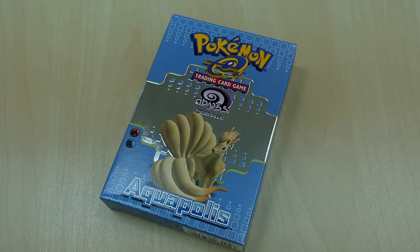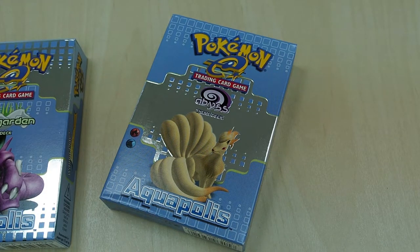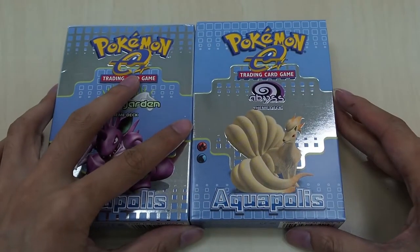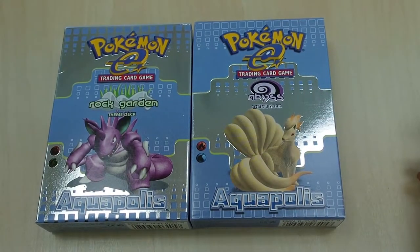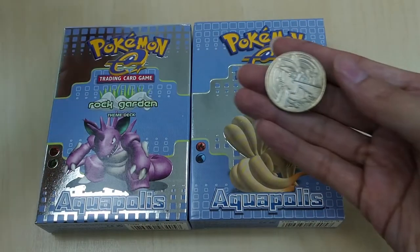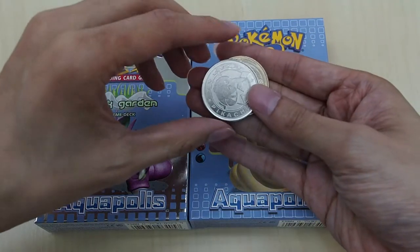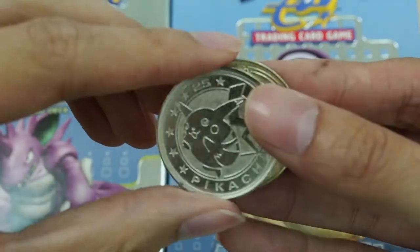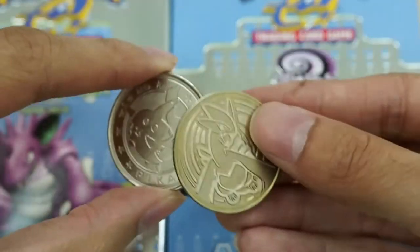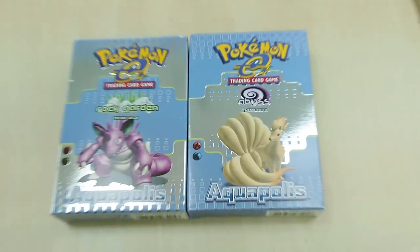Back in these days the coin used to be made of metal. According to Bulbapedia, the coin was either the Lugia one, but I find that sometimes it may be a Lugia coin and sometimes it may be a Pikachu coin. You can hear it — it's totally metal. These were opened from my other video on the Expedition set. I really like the Pikachu one so let's see if we can get more of those.